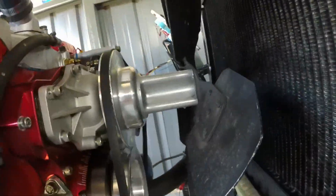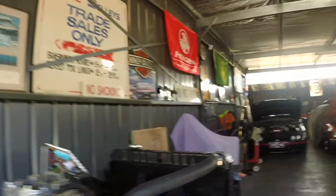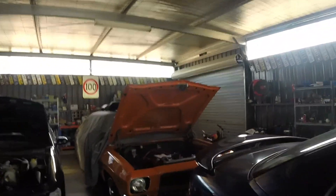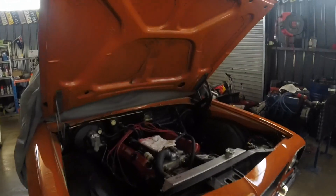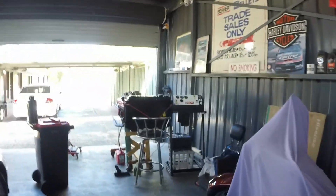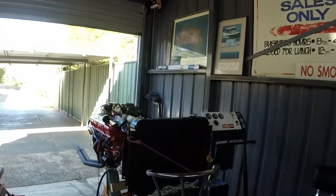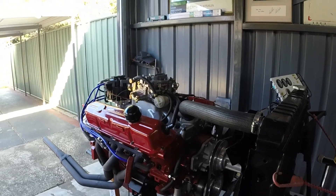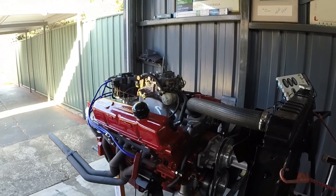Doesn't seem to be leaking anything. I think she's good to go. We're going to be taking the little 253 out of the HQ and we're going to be dropping in the stroker motor. Give it a little bit more bang for buck. There'll be a video on that coming soon. See you later.